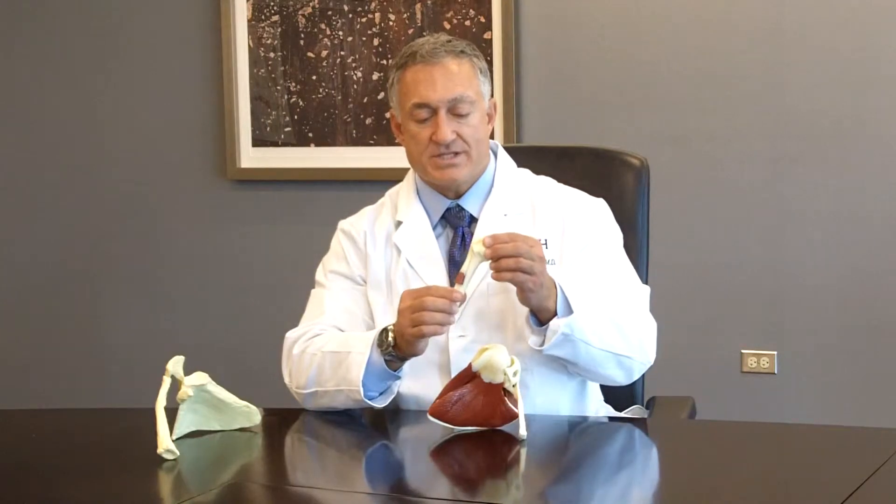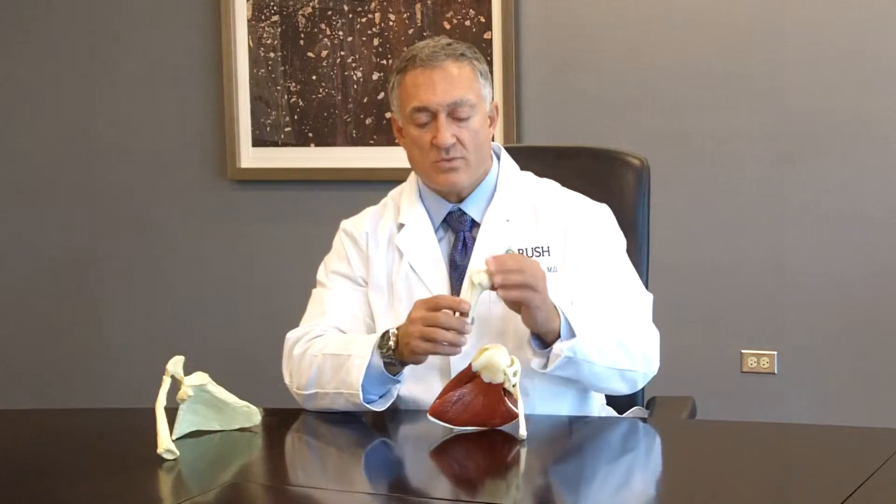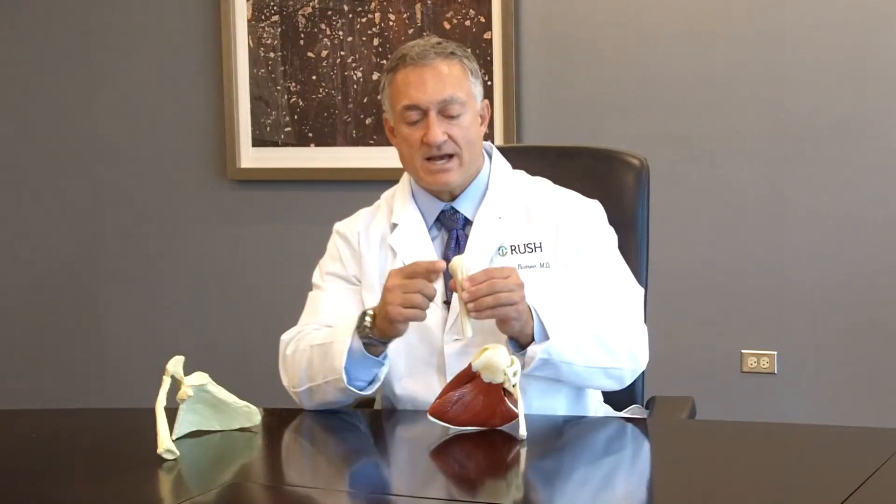This is the humeral bone where the rotator cuff pulls off when it is torn. When the rotator cuff tears off of the humerus, we have to sew them back down to the edges of the bone of the humerus.